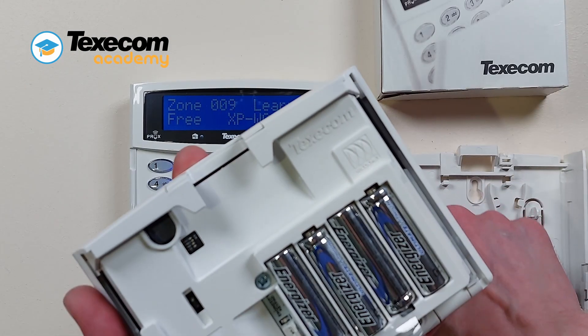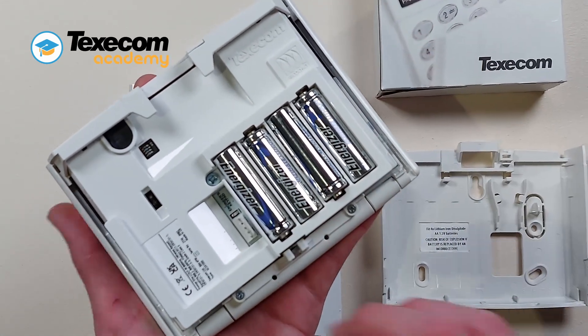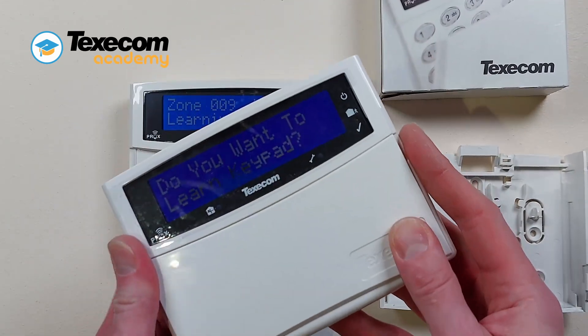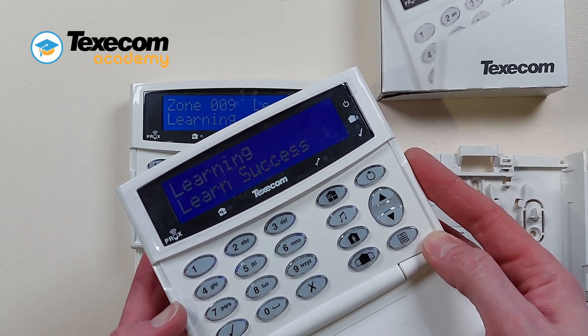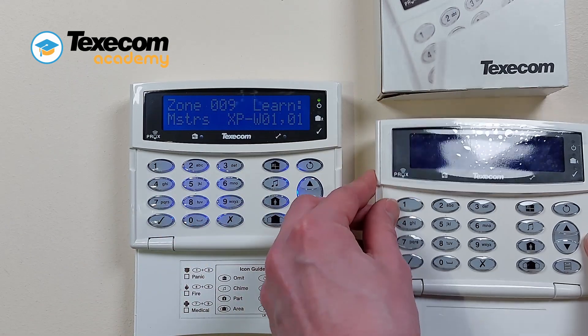Press reset to start the 20-second learning countdown. For best results, make sure you are near to the expander you want to learn the device to. Remove the battery tab from the keypad, then press yes to start the learning process.